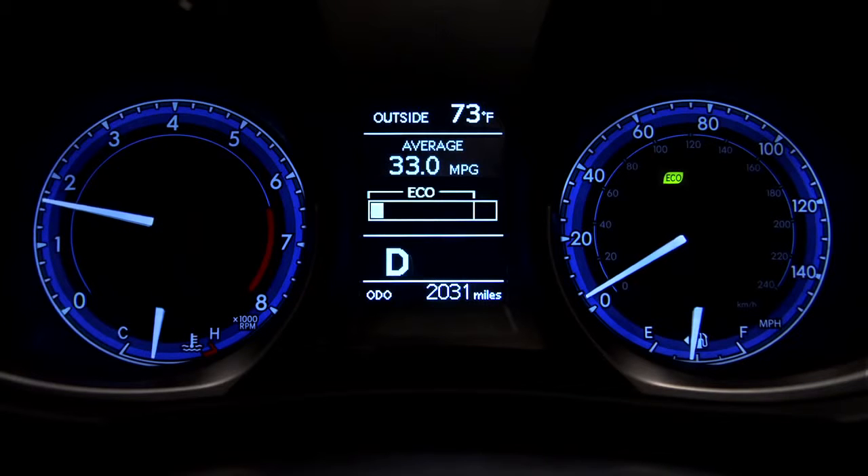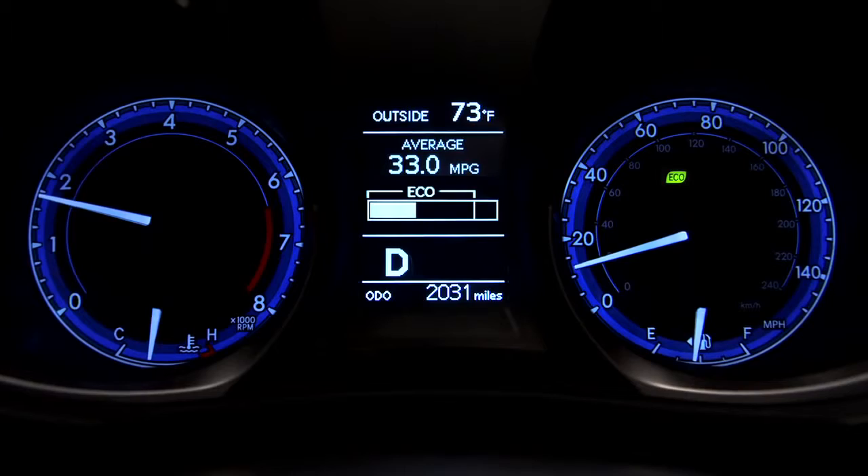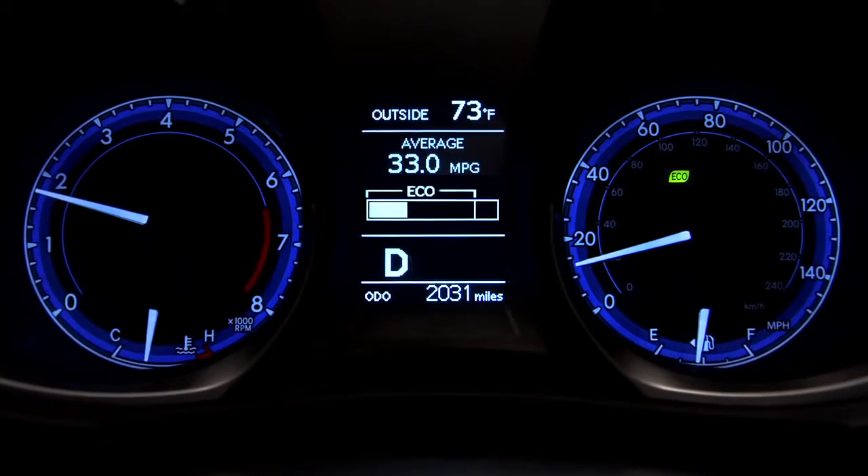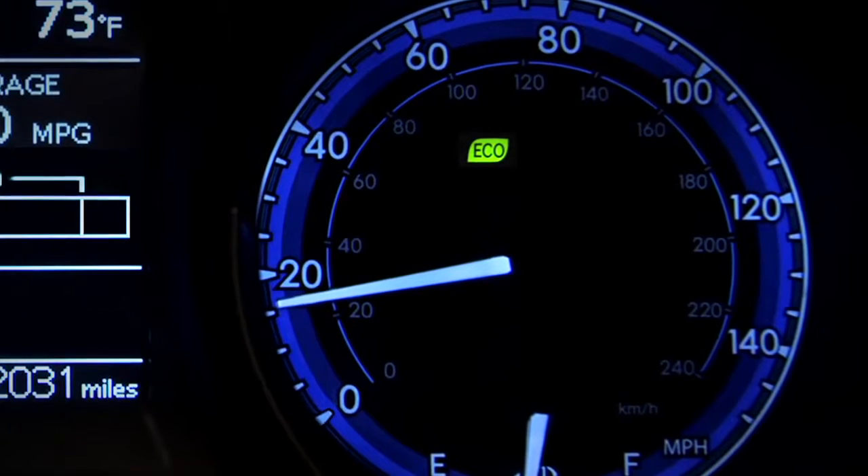The closer the indicator bar is to the left, the better your fuel economy is at that moment. When you use a light touch on the accelerator, the bar will stay in the Eco Range and the green Eco Indicator will appear in the instrument display.